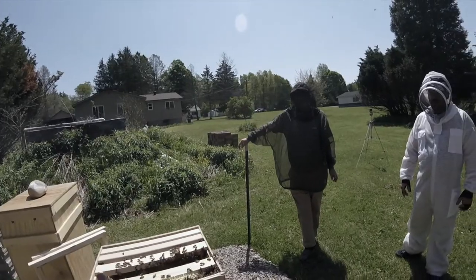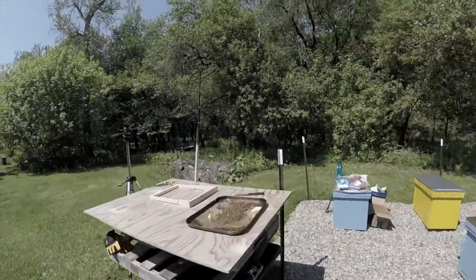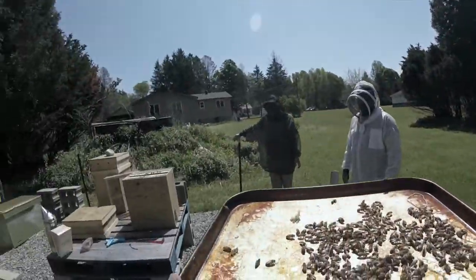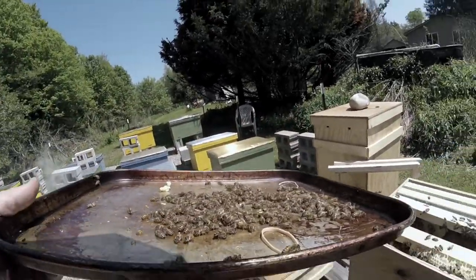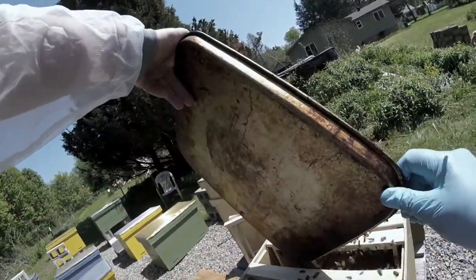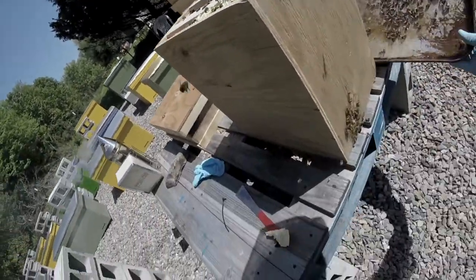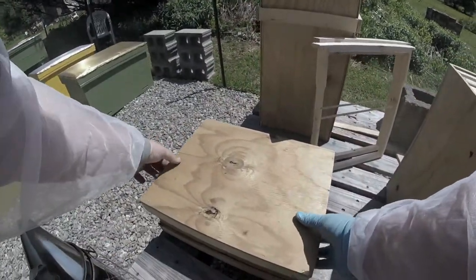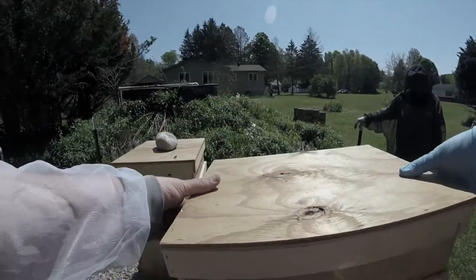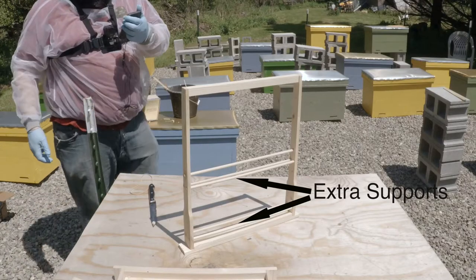I can go modify one of these frames real quick and we can see if we can put that other thing on. So we went ahead and modified the frames with some extra dowels in them that you can see here. Hopefully this will allow us to support the comb better.